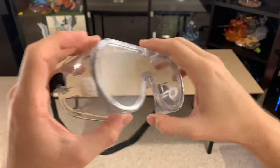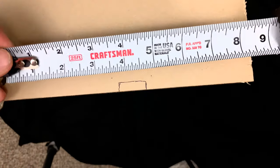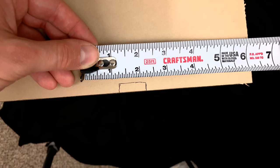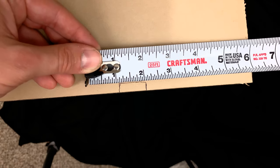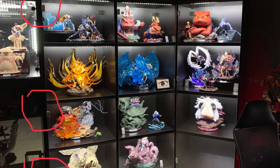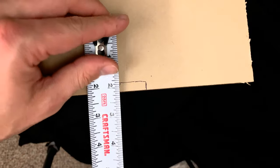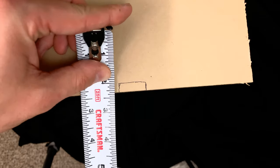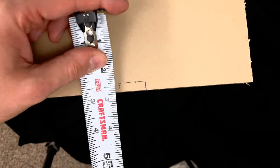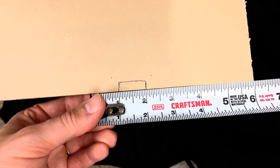Safety goggles are an absolute must because when you're using the Dremel tool to cut the hinge sockets, plastic is going to be flying everywhere. Here's a close-up of the measurements for where you'll be drilling holes and cutting the socket for the hinge. I placed one hinge at the top, one at the bottom, and one in the lower-center half so it wouldn't impede any center shelves. You need to look at where your shelves go and make sure the hinges won't get in the way.